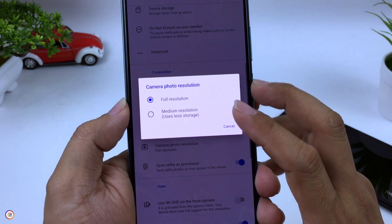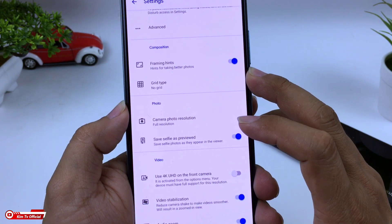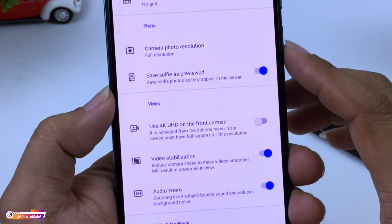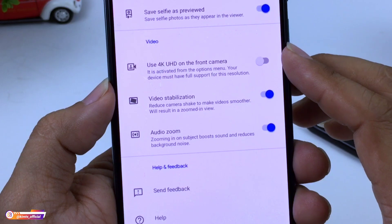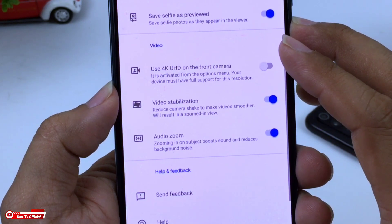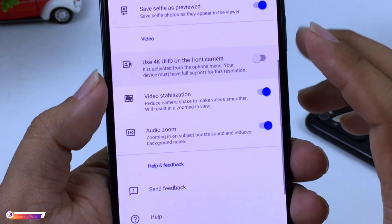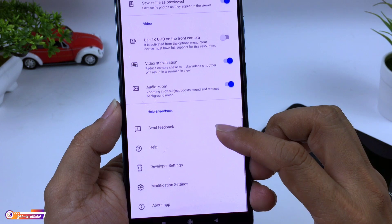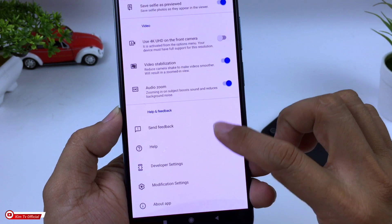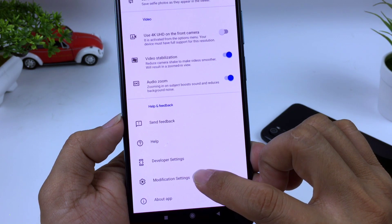Di menu Foto, untuk resolusinya kita pilih Full Resolution. Kemudian untuk Selfie As Preview Word bisa dicentang agar hasil foto selfie tidak kebalik. Kemudian di menu Video, di atas sendiri ada Use 4K Ultra HD, ini untuk HP yang support 4K untuk kamera depannya. Buat yang tidak support tidak usah dicentang. Selanjutnya ke bawah, pastikan dua opsi berikut tercentang. Kemudian kita masuk ke menu Modification Setting.